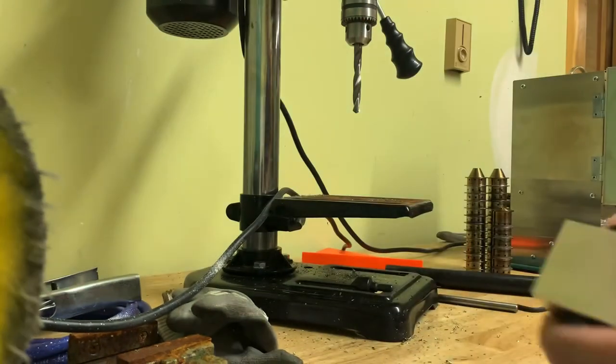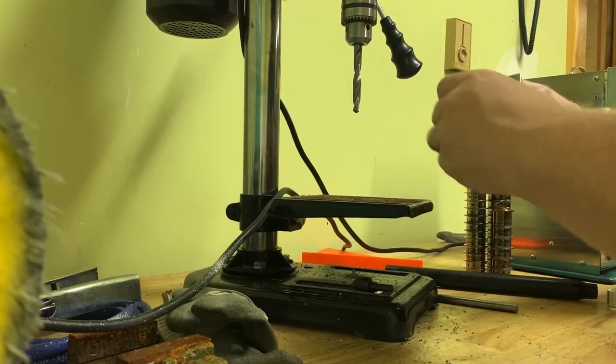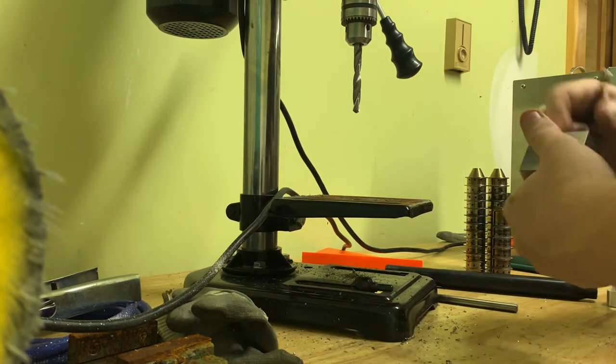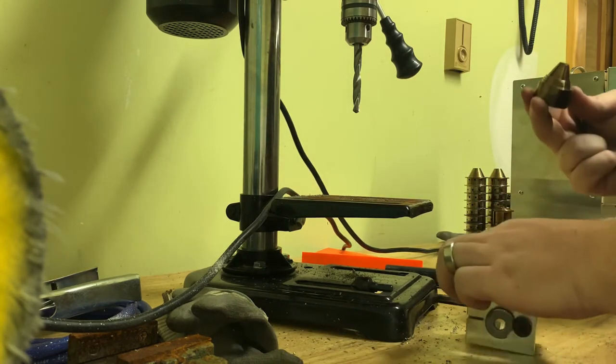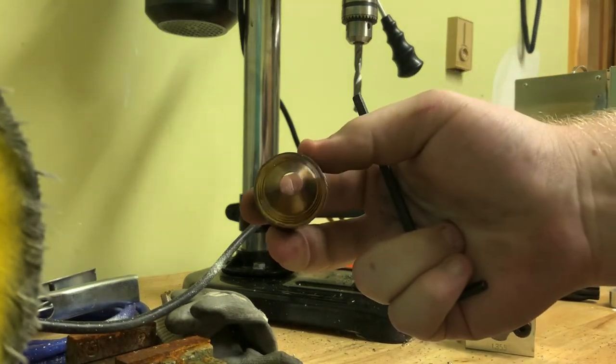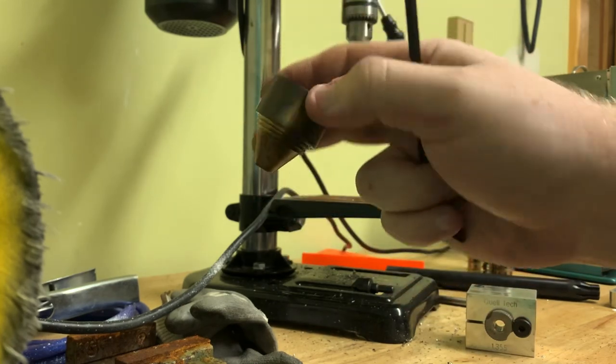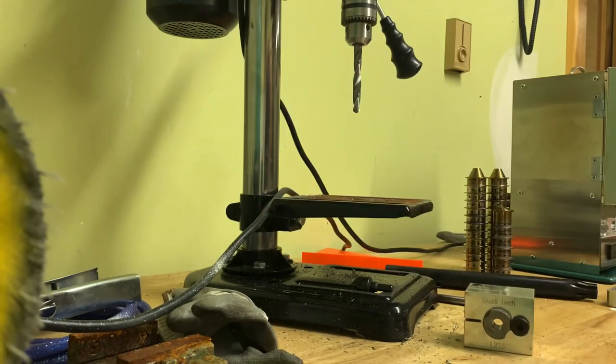If you can see, let's take it out here and see what it looks like. That is a perfectly centered hole. If you have the knuckle of the blade, let's take it out here.